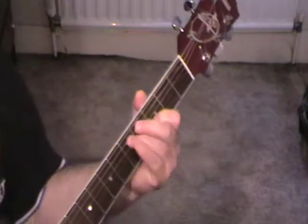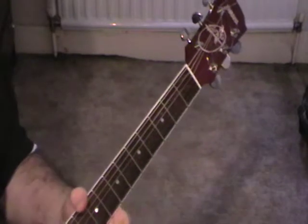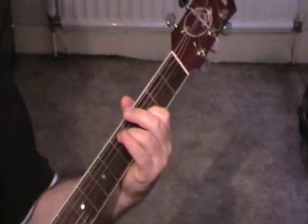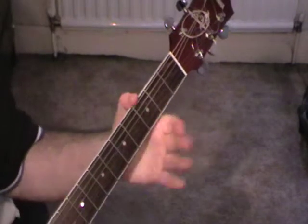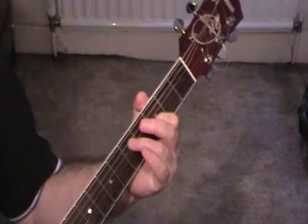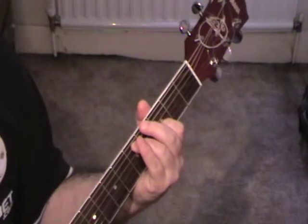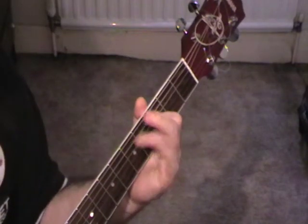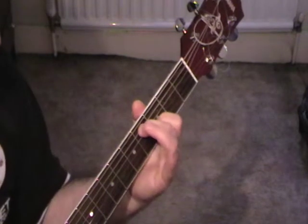Okay, what we're doing with this one — the refrain part — I'll show you my favourite bit first, which is the 'doesn't it always seem to go' bit. What you need to do is start off with string 3 on fret 3 and string 5 on fret 5. Then it's like a walking down sequence. All I've done there is move my finger from string 5 to string 5 fret 4.